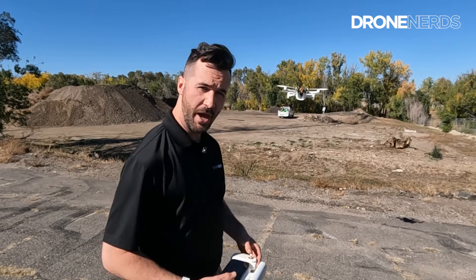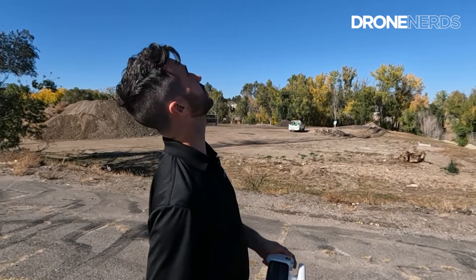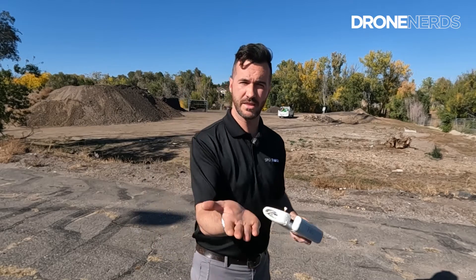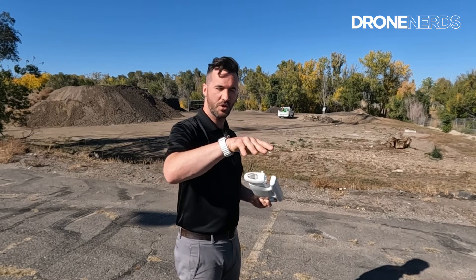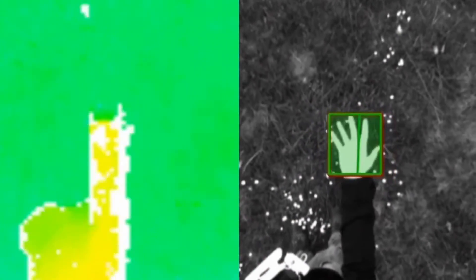Now I'm going to bring it back up into the sky and we're going to have it hand land. What I'm going to do is actually angle it differently than where it took off. I'm going to position my hand not straight underneath it — not exactly where I had thrown it to take off — but actually at a different angle. And we're going to see the drone actually shift to match up my hand so it lands just perfectly.